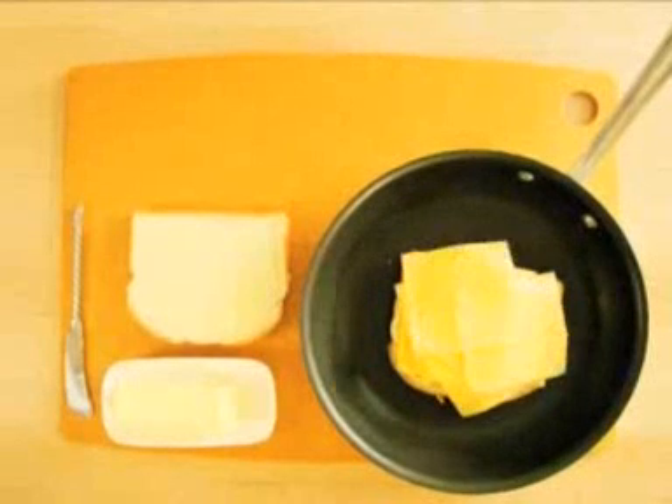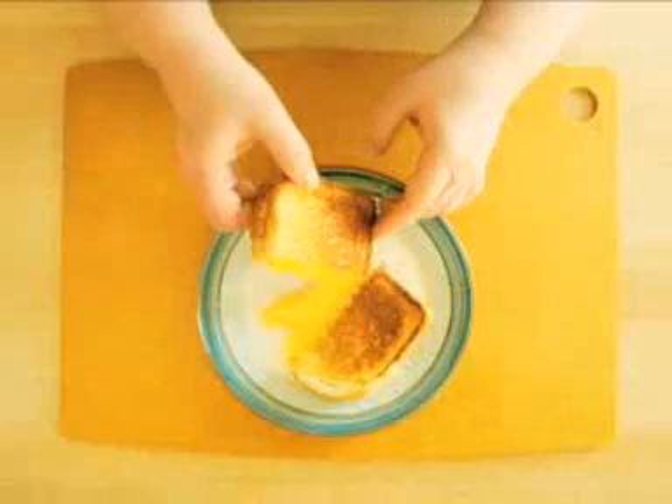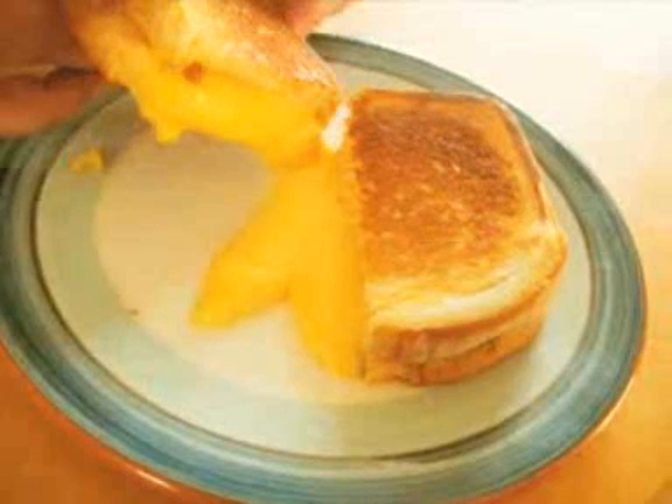You may be tempted to use a lot more, but don't. Too much cheese oozes out as it melts. All that extra cheese ends up at the bottom of your plate or dripping down your hand as you bite into your sandwich.